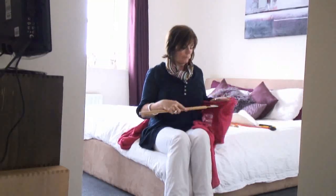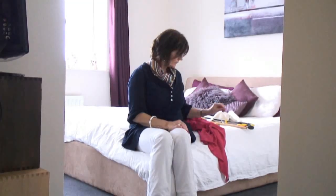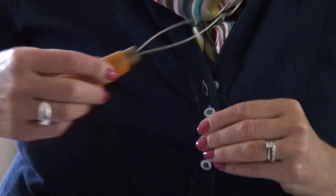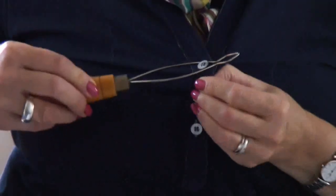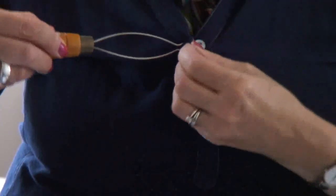Another area of difficulty that people often have, particularly if they've got limited movement in their hands or arthritis, can be doing up buttons. A simple piece of equipment which can help with that is an item called a button hook — a little bit like a crochet hook. The idea is that it pops through the buttonhole, you catch the button and pull it through. Equally, it can be used for undoing the button — it's just the reverse of the procedure.